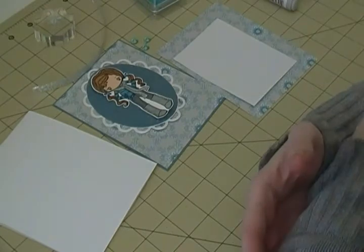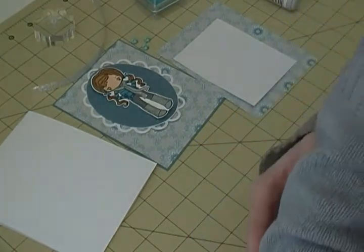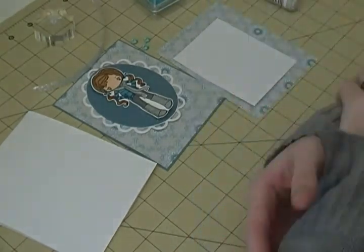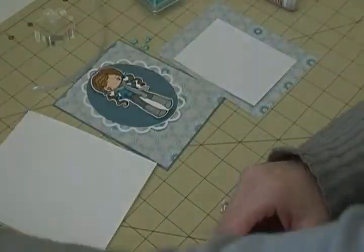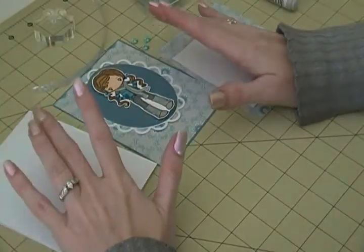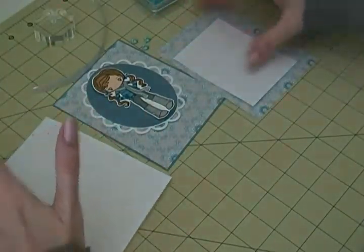I'm kind of over the whole fall thing. Like I said in my last videos, I don't make Thanksgiving cards, I don't make a lot of fall cards. I made a couple this year and I'm done, so I'm going to move on to this - it's kind of a little winter themed card.